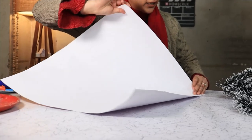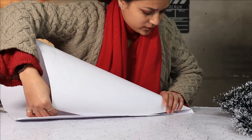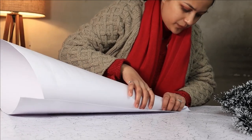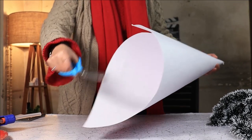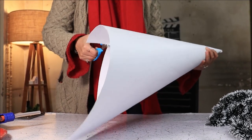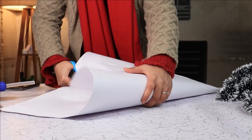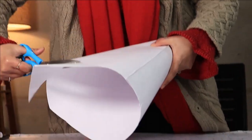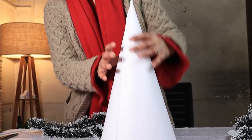Start rolling one of the edges, making the pointy end towards another, and then glue this side. Once you have a cone, trim the excess paper. Once you have a nice cone, continue to the next step.